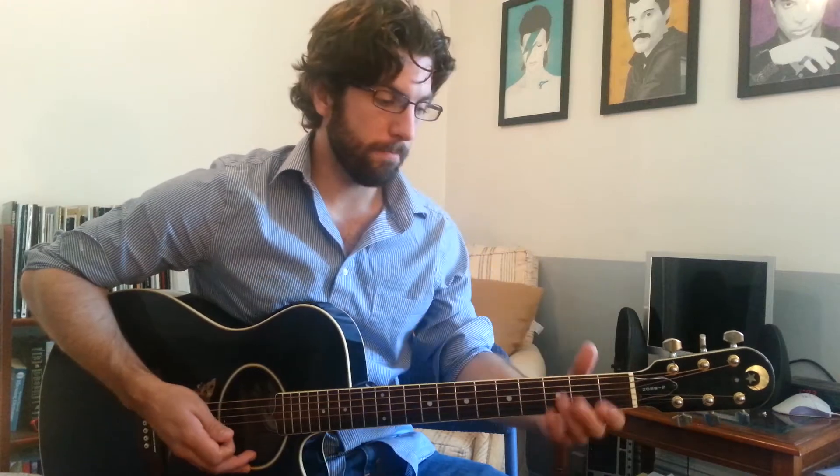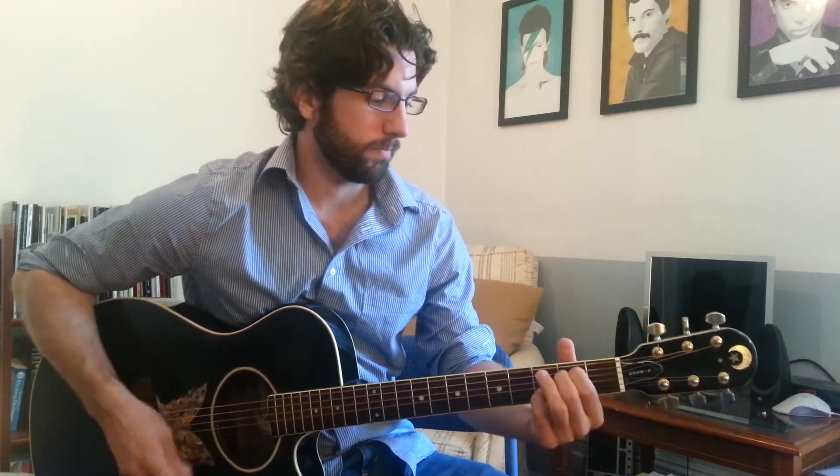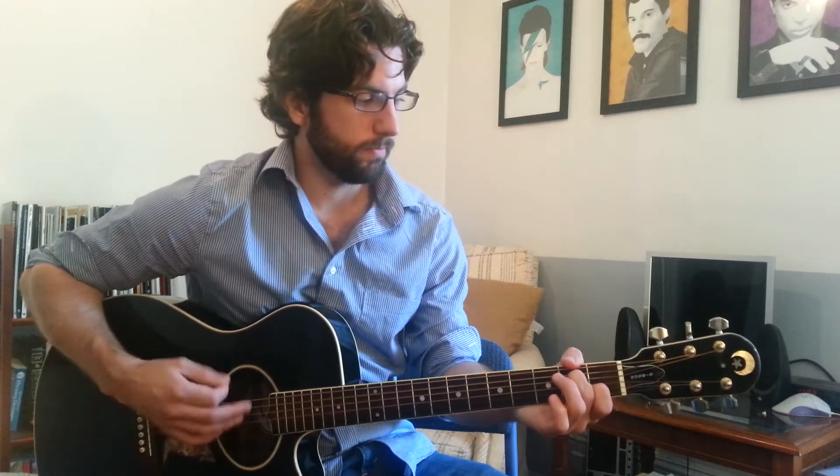And then we're going to go back to the verse — all of that other stuff. So basically you're playing the same thing twice: verse, each section, pre-chorus, chorus, play the whole thing over again, and then you're on to the bridge. F on the first time, and then D minor for the second time, and you're back to the beginning of the verse.